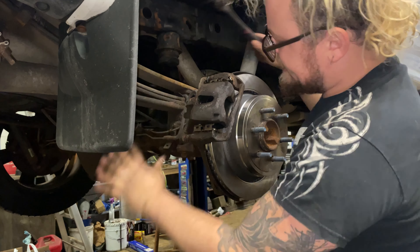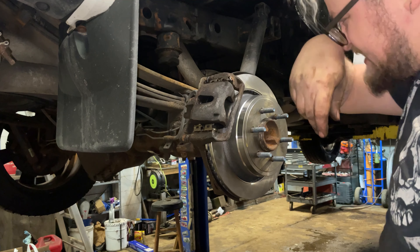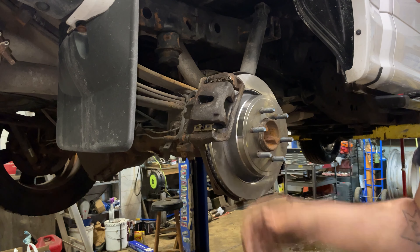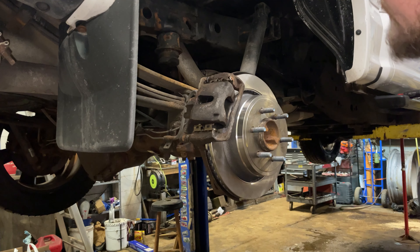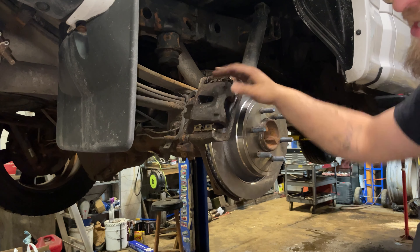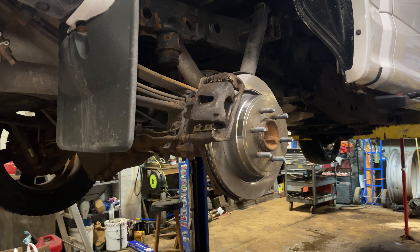We're all put back together. Open your bleeder and bleed the brakes after you do the other side. Pump the brake pedal 5, 10, 15 times to get those pistons to come out, then open the bleeder and bleed the brakes — there are lots of videos on brake bleeding. After it's bled, pump the brakes a few more times to make sure they feel good, put the tires on, and take it for a test drive. Thanks for watching — if you appreciate this video please drop a like, maybe even a subscribe, and have a great day.